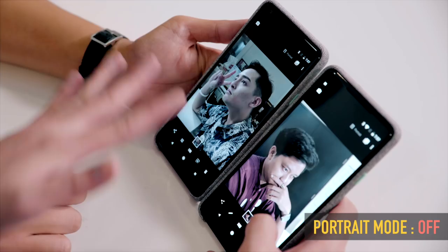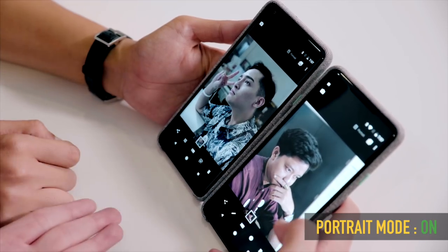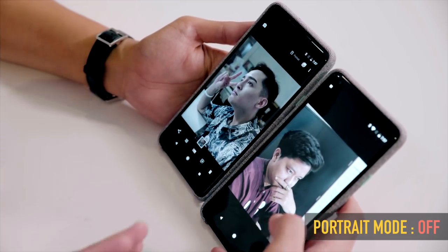This is one of my favourite features — you know when you're in a dark club and you want to take a picture of your friends, it always ends up terrible. So let's both take a picture of each other in portrait mode. You have a choice of keeping the original photo or putting it into portrait mode.